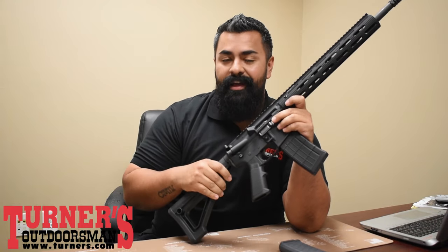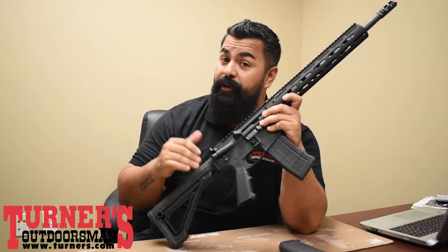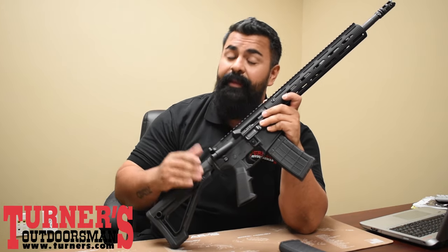Once again, this is the Hellfighter kit from Juggernaut Tactical. This just hit the warehouse and is available online right now at turners.com. And if there are any left over, head into your nearest store this week and pick one up for yourself.